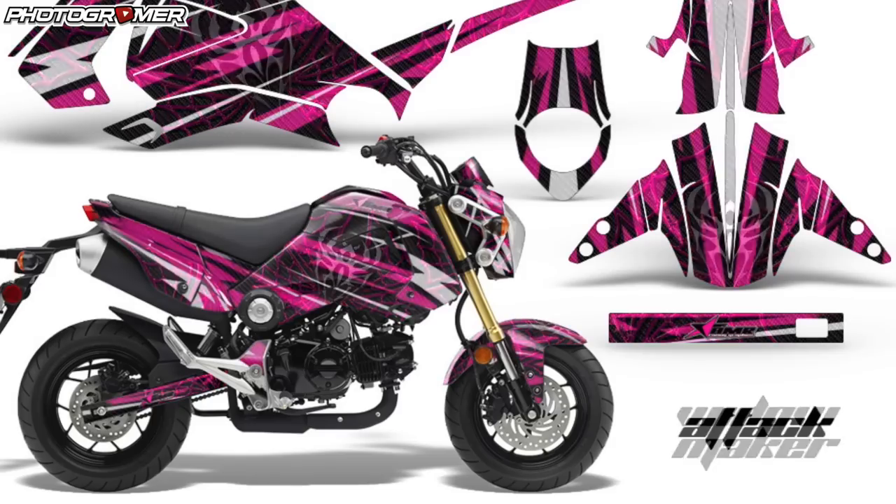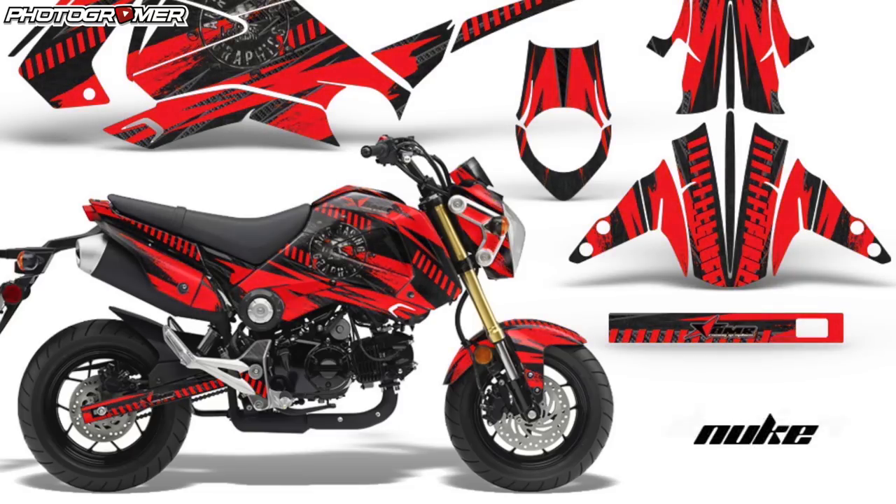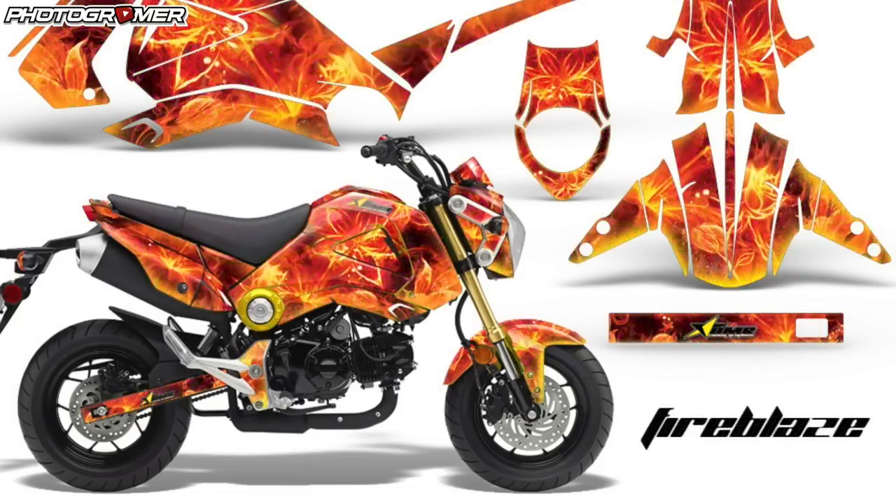Another sponsor that joined us is AMR Racing Graphics. If you guys aren't familiar with them, they have pre-cut graphics for the Grom. We have a customized graphic kit coming in for this Grom, which we're going to be putting on in a future episode. Really excited about that.